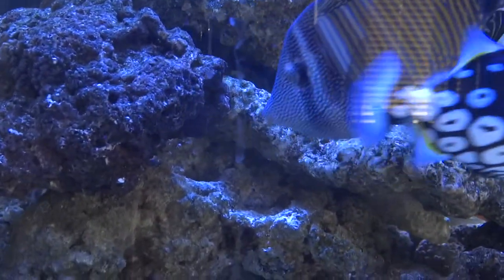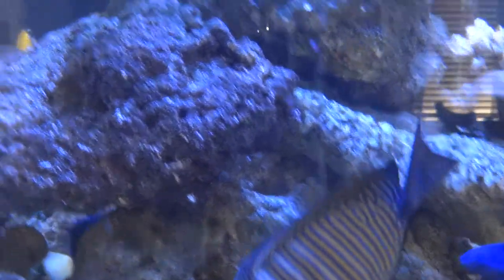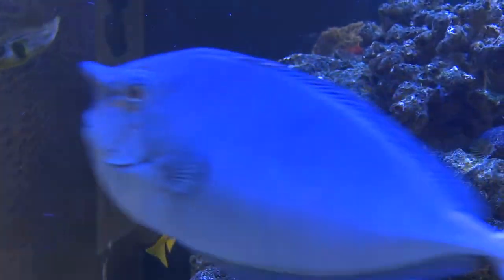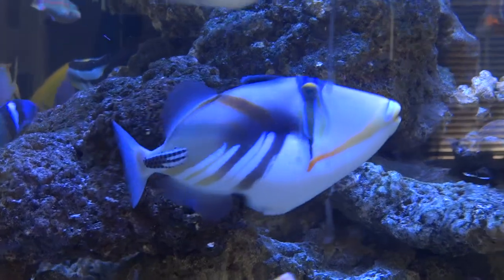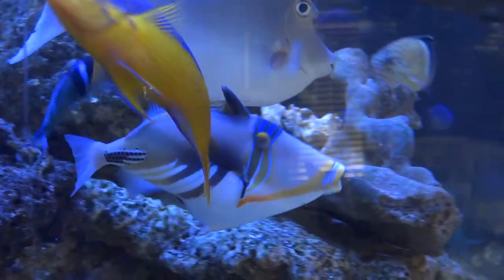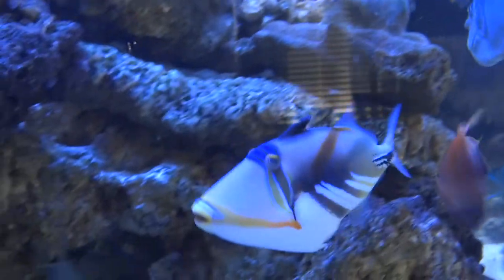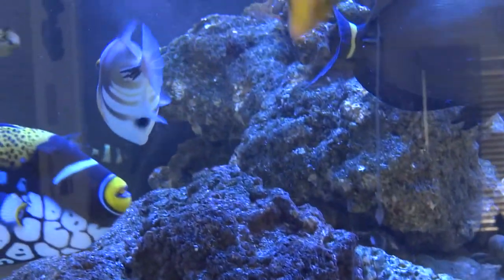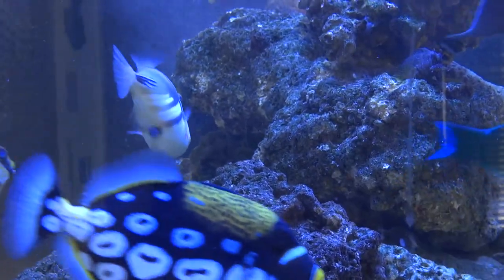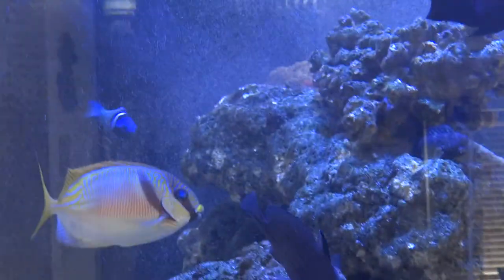Let's go around the front side. In our old house the tank was three-sided; now it's only two-sided unfortunately — it's a small living room downstairs. This is Huma Huma, the Picasso trigger — we've had that fish for a long time and it's been through a lot and is still alive, so we're really proud of him.